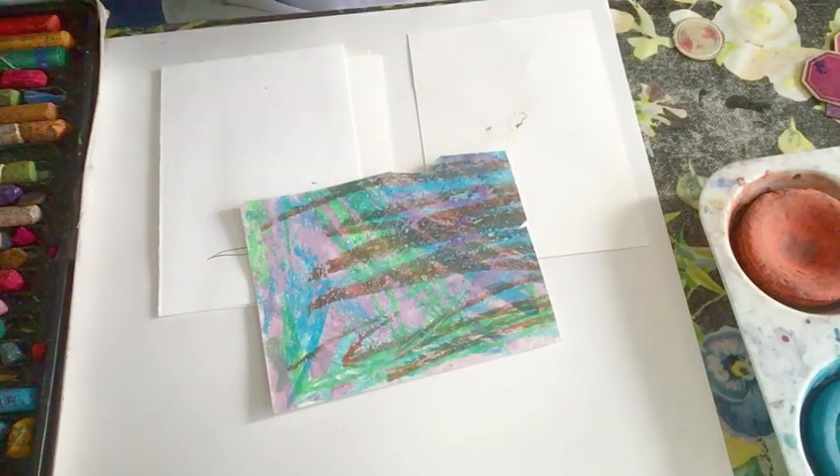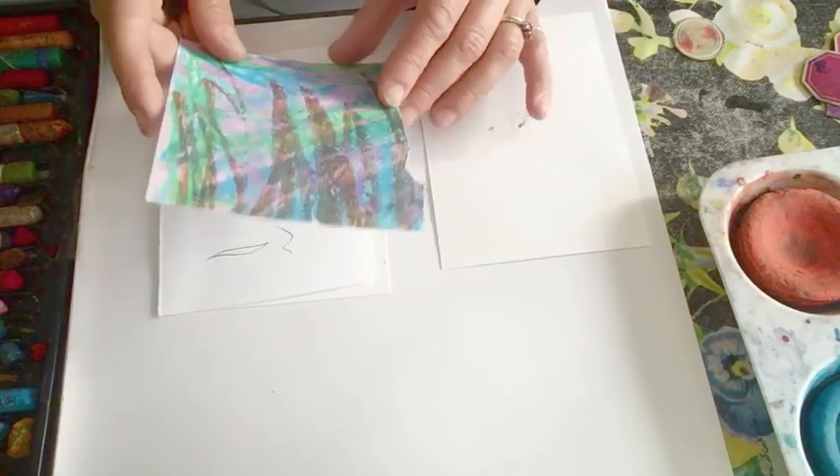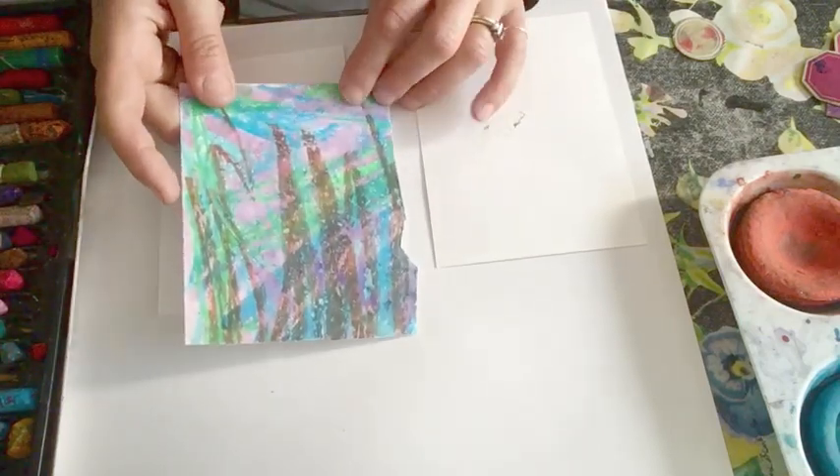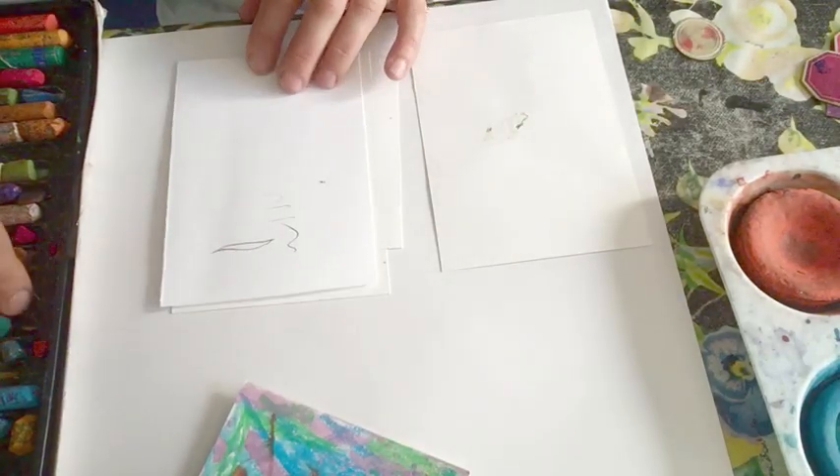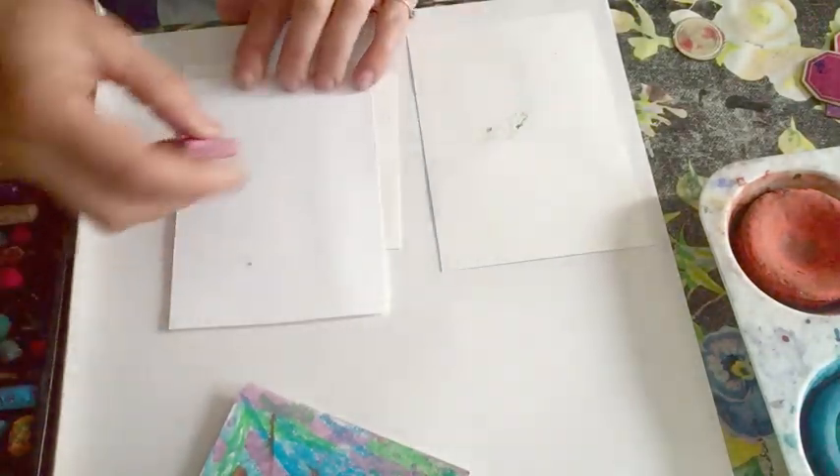So to make our shapes we're going to have some nice paper to cut from. What we're going to do to make it more interesting is we're going to use some pastel. I've scribbled on this pastel and I'm just going to do that now. I've got some shapes of paper, little small pieces of paper.